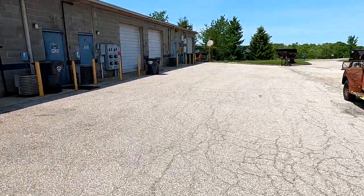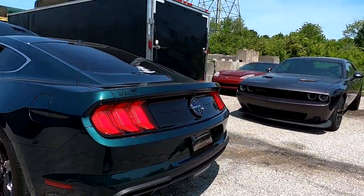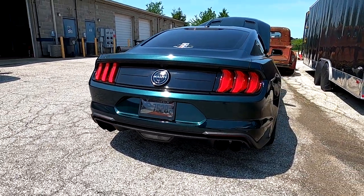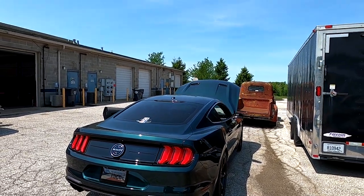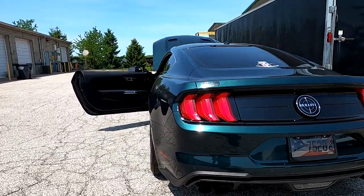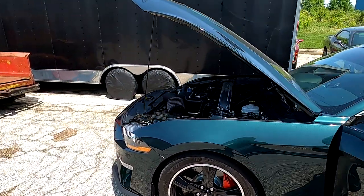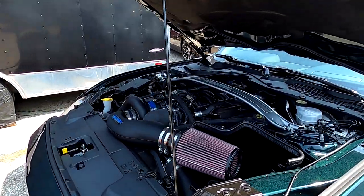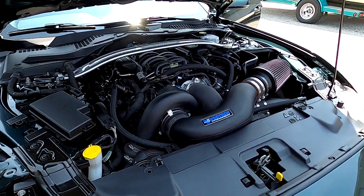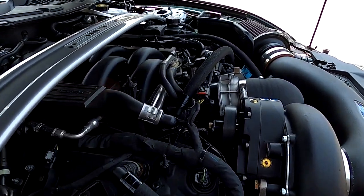It's still kind of a cold start so it's idling up a little high. You can hear them heritage gears all the way back here over the exhaust — yeah, you can hear it, they're singing good.